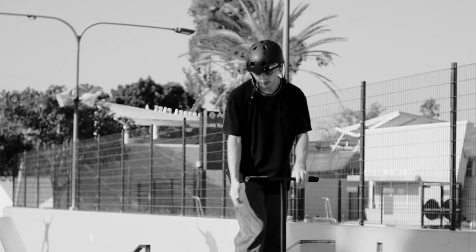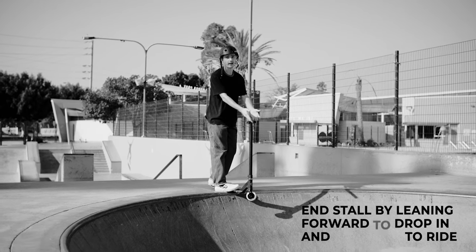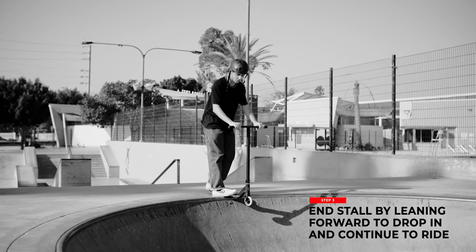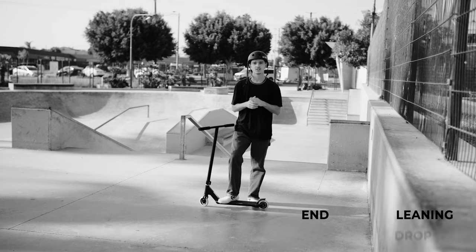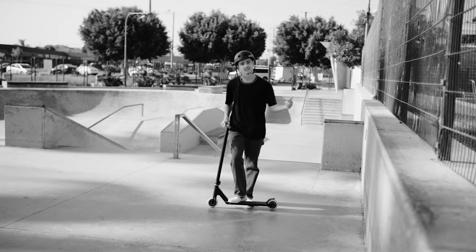Once you do that 180 and land with the coping underneath your front foot, all there's left to do is go back in the ramp. Once you feel stable in the stall and you're not going anywhere, all you have to do is drop back in and you're done. Now that we know where and how to do a disaster, let's go do a couple.